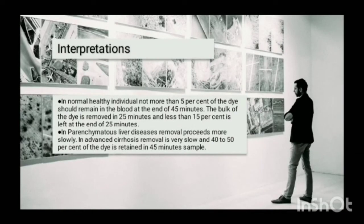Interpretation: In normal healthy individuals, not more than 5% of the dye should remain in the blood at the end of 45 minutes. The bulk of the dye is removed in 25 minutes and less than 50% is left at the end of 25 minutes. In liver disease, the dye is removed slowly. In advanced cirrhosis, removal is very slow and 40–50% of the dye is retained in the 45-minute sample.